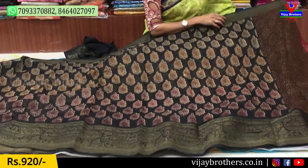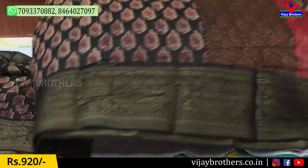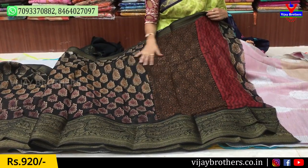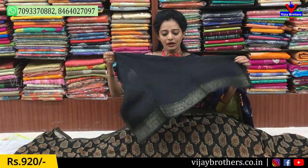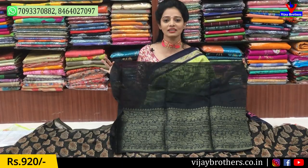We have a big size available in this color — a very nice color. This is a Creeper Worker design. This color is a total black color with one side big border and one side small size border. It is a very nice color combination.